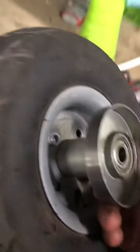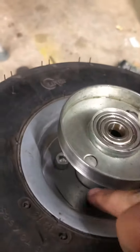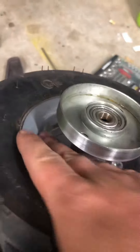Out comes the wheel and then you're basically left with this. Do not make the mistake like I did of taking out the four bolts, because once you do everything spins and you will never succeed. So keep those in.